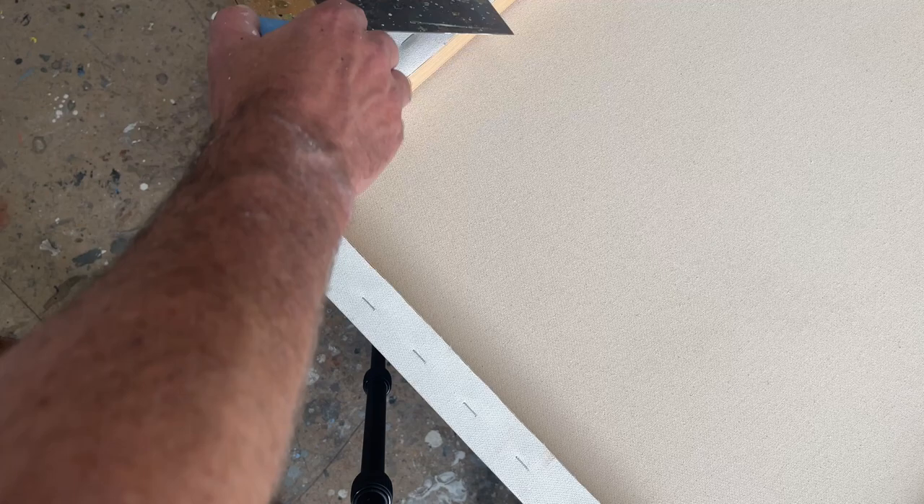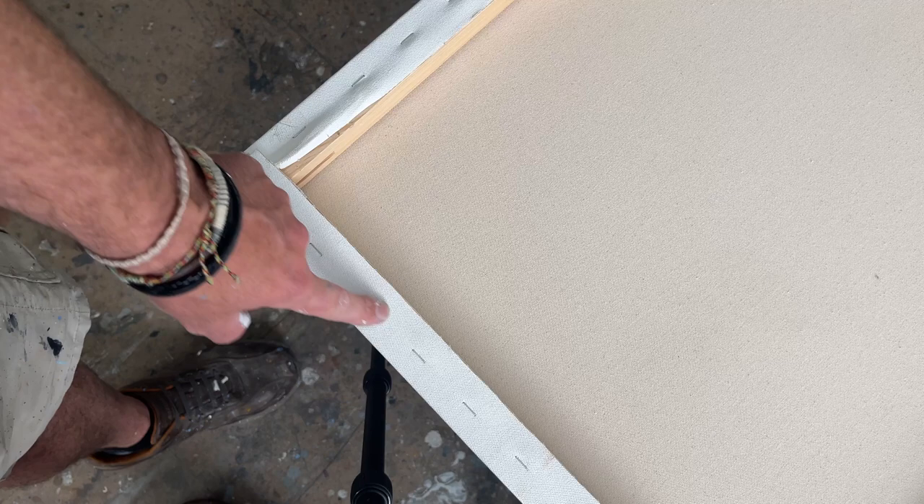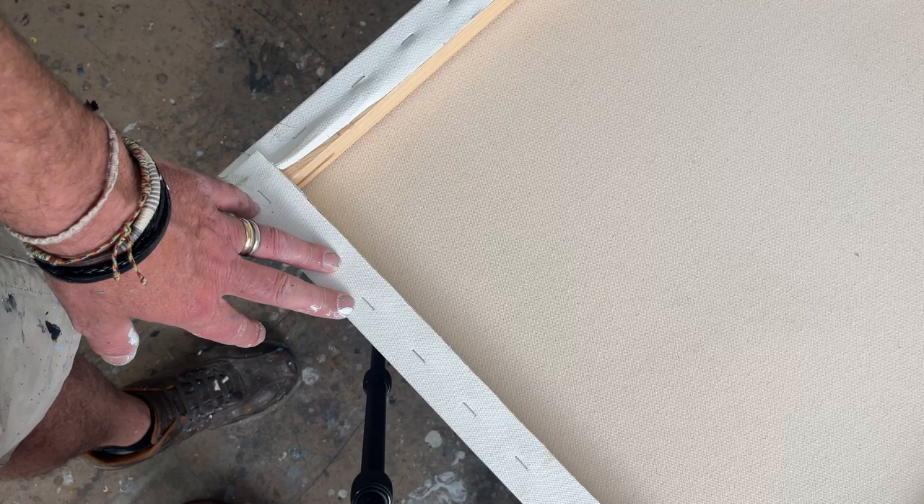So what I'm going to have to do is undo all these staples all the way around and take the canvas off completely, then re-stretch it. It's possible I could get away with not undoing the whole thing and just fiddle around with it, but to be honest, by the time I've done that, it's probably just as easy to take the whole thing off, straighten up the stretcher, and just re-stretch it. So it won't be too bad — just crack on.